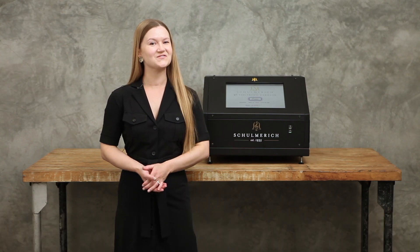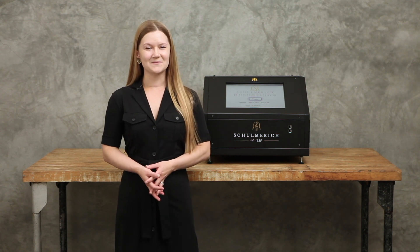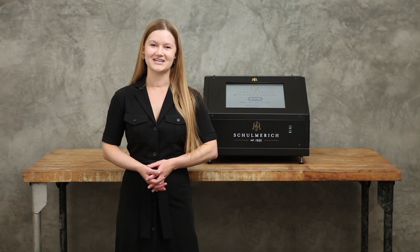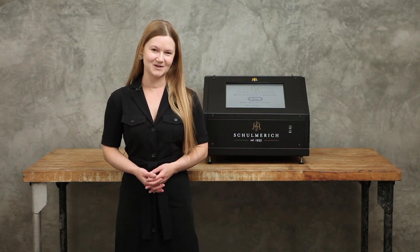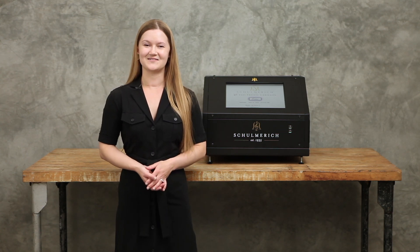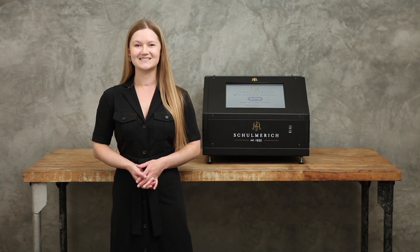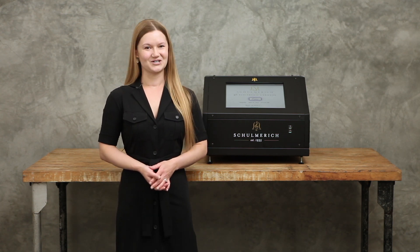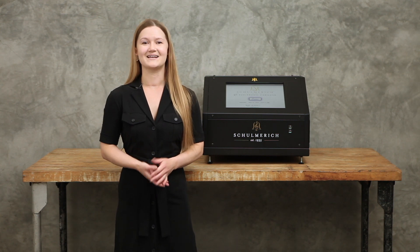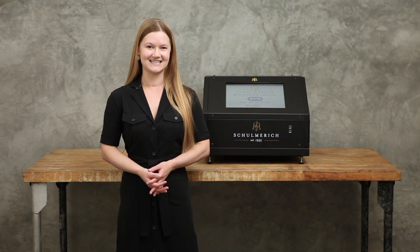That concludes our review of the G5 Classic Electronic Carillon. A Schoenrich Carillon is one of the best investments you can make to connect with your organization or congregation and inspire a deeper sense of community. The Schoenrich Classic is available now. If you'd like to learn more about the Verdon family of products, please call us at 513-241-4010 or visit us online at Verdon.com. We'll be happy to connect you with a local representative who can answer your questions in more detail and also set up an on-site demonstration.